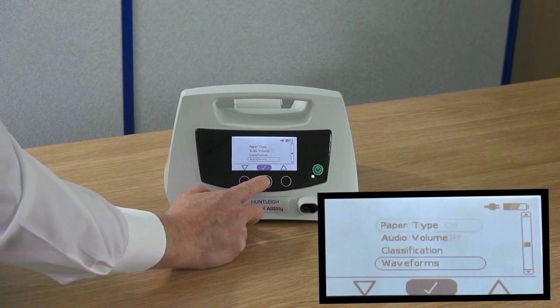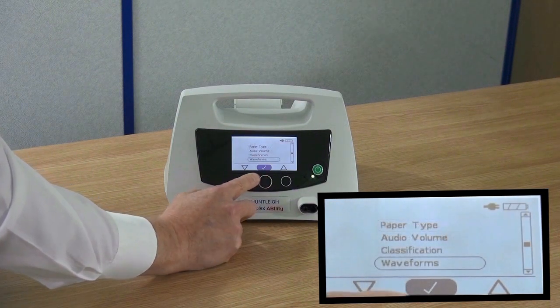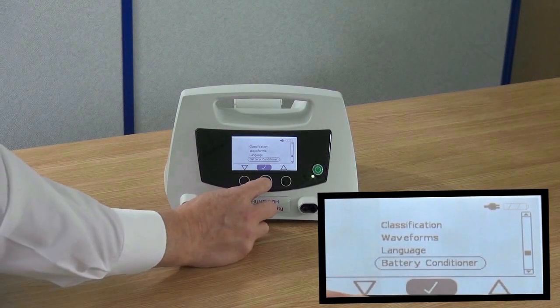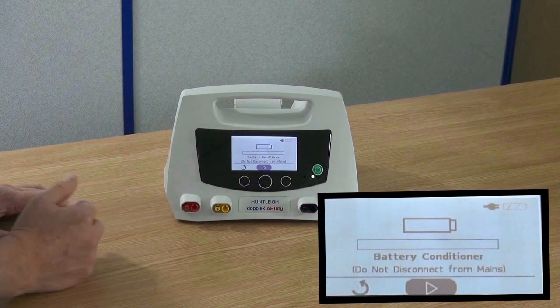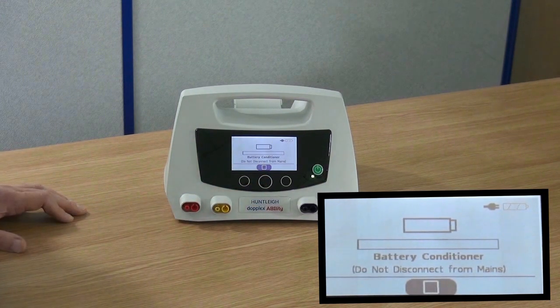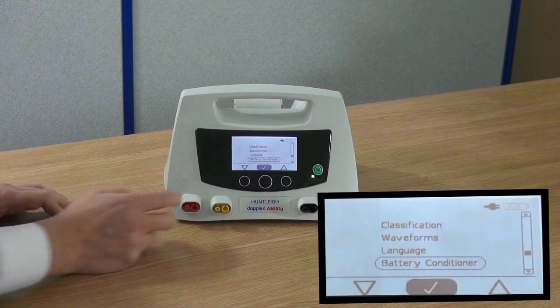Select waveforms from the settings menu. You can now select to have waveforms on or off. Press the green tick to accept. Select battery conditioner from the settings menu. Start the battery conditioner by pressing the tick and leaving the unit for 8 hours whilst connected to the main supply. We recommend conditioning the battery before first use.